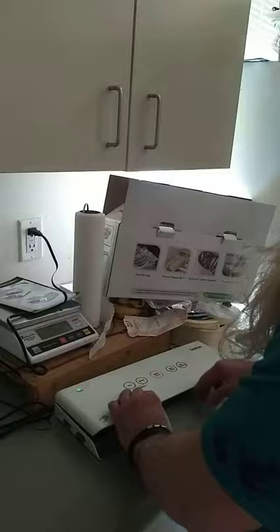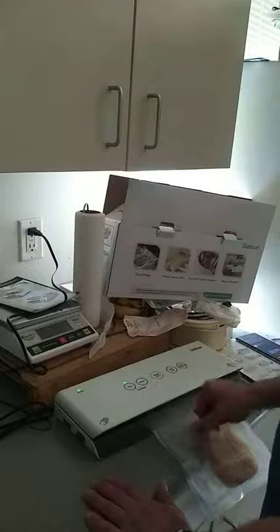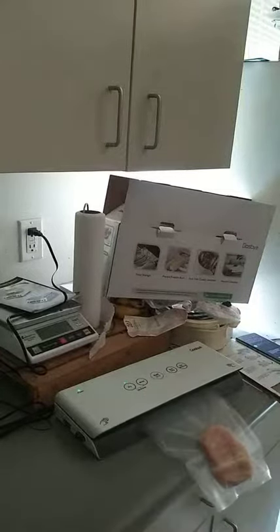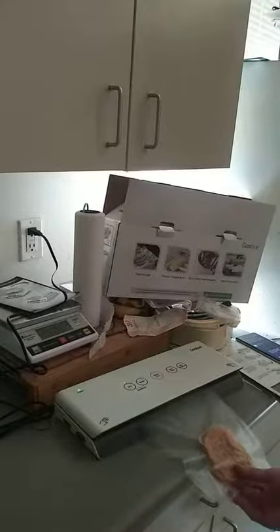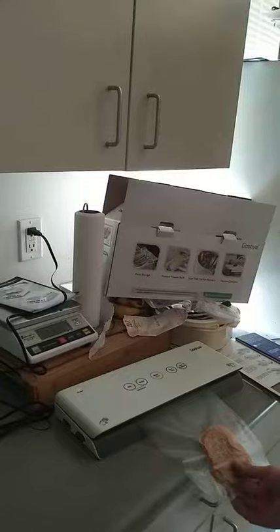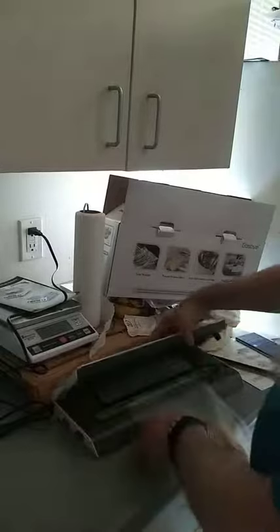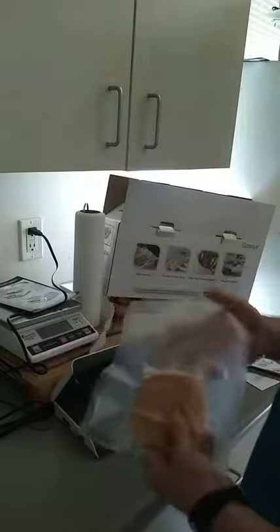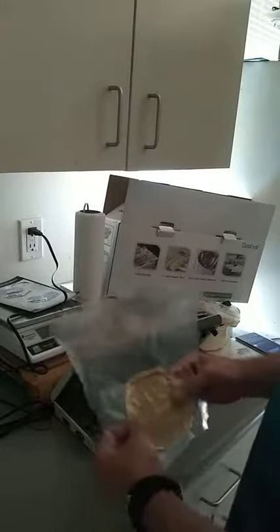Press down on this, and here — click — then we're going to press dry and start. There it is. Unset that, and voila — you have a very flat piece of bread that's been vacuum sealed.